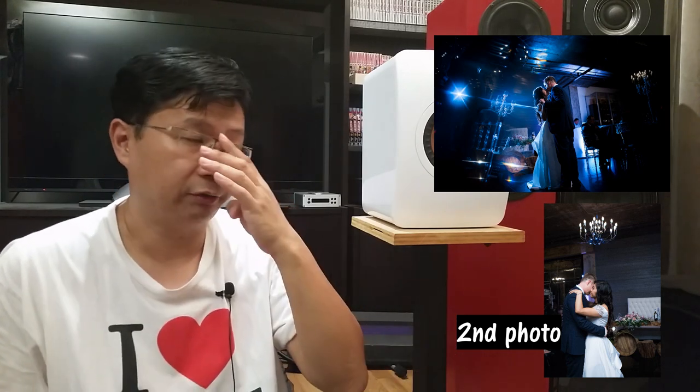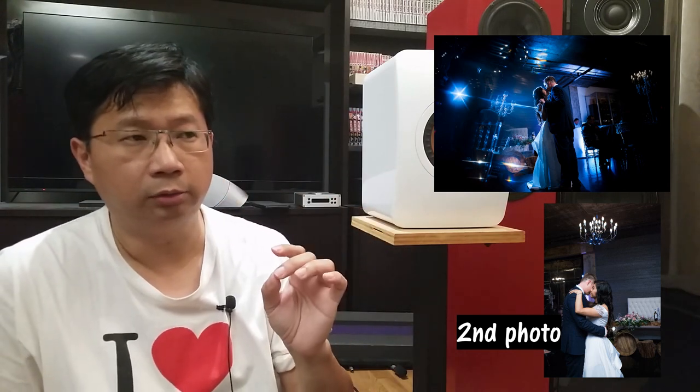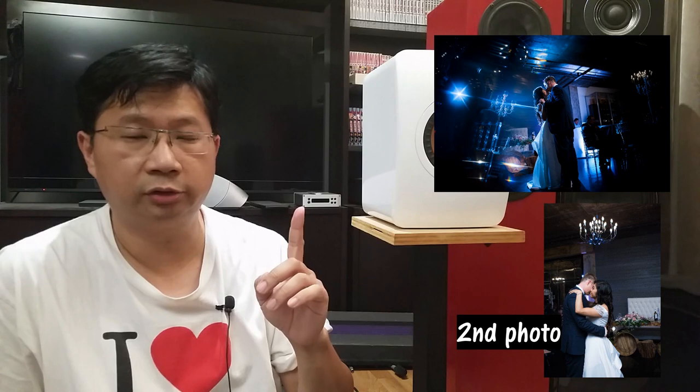Photography is the understanding of light, and light has similar properties as sound. Sound bounces off a wall and reflects back, just like light. In the second photo, the photographer shot the light up at the ceiling and it bounced back, covering the whole room. That got me thinking: when I put these speakers close to the wall, it's doing exactly the same thing — bass is hitting the wall and reflecting back.